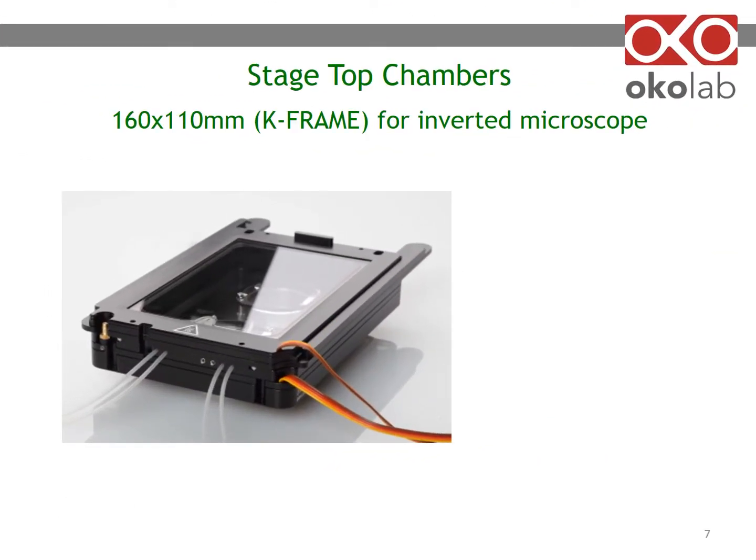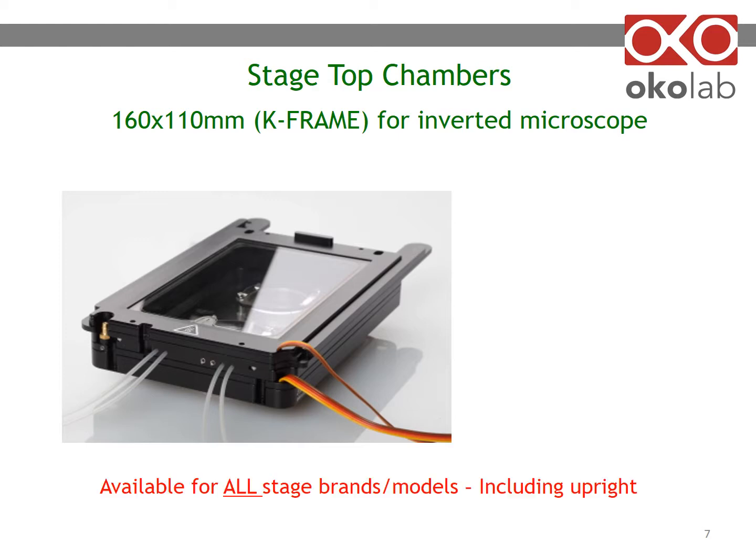To illustrate the microenvironmental chambers, I will use a K-frame for inverted microscopes. A K-frame simply fits a microscope stage with an opening of 160 by 110 mm. This is just an example — chambers for all stage brands and models, including upright, are available.